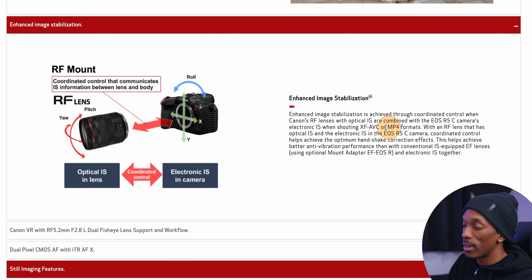It looks like there's no IBIS in the R5C — only electronic stabilization — which I think is okay. The IBIS in the R5 is good, but as I've said before, it can also cause some issues in the footage, so I'm not mad at this.